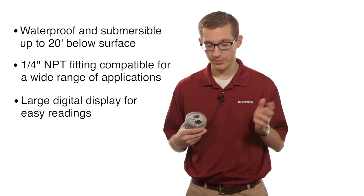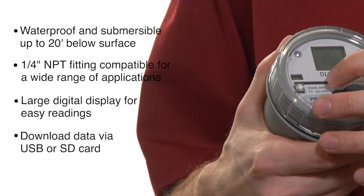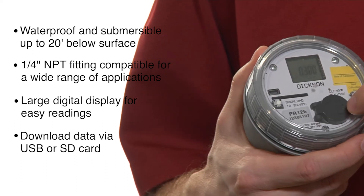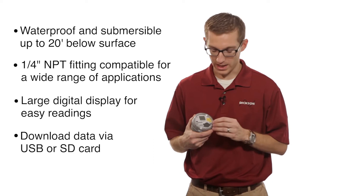They download to your computer a couple of different ways, with a USB cable and an SD memory card. They also have a battery compartment, so if you drain the battery, you can just put a new one in and replace it.